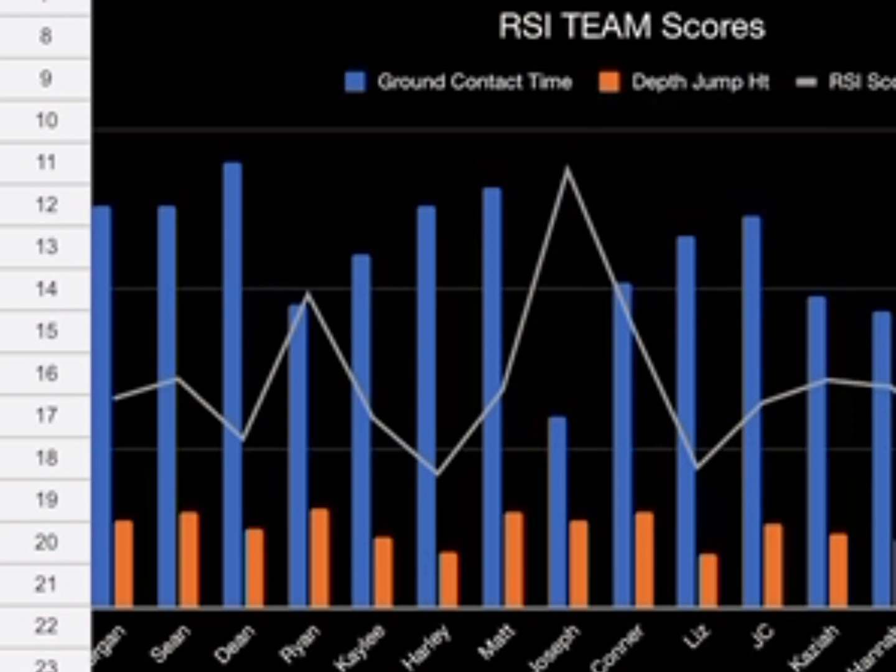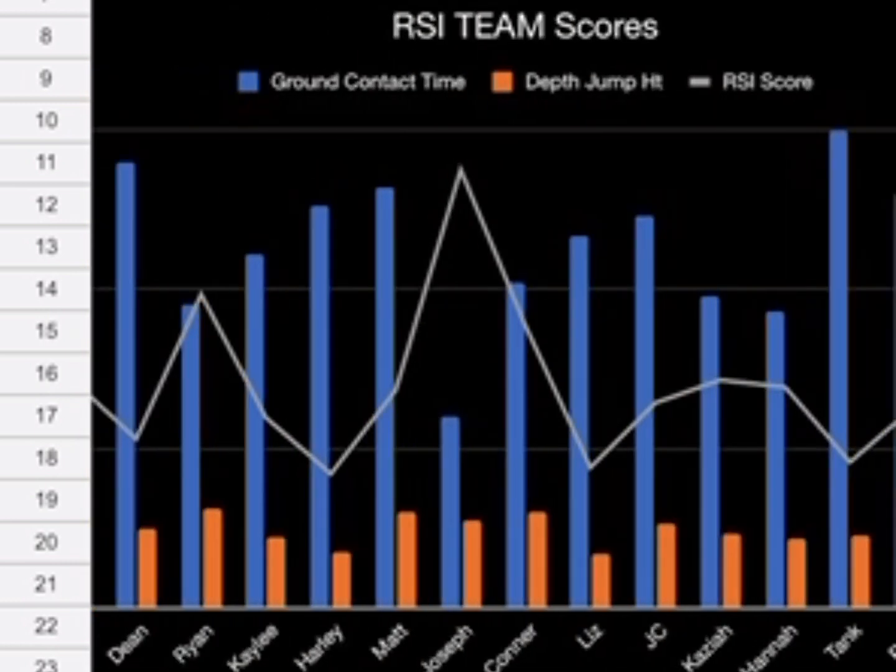Joseph stood out as an outlier. His ground contact time was by far the least of everyone's — you can see it's barely anything on the blue line. However, his jump height was average. Ryan, who I suspected would have a high score, and Matt and Connor were the top three, which I somewhat expected. Connor was a brand new athlete I'm just getting to know.